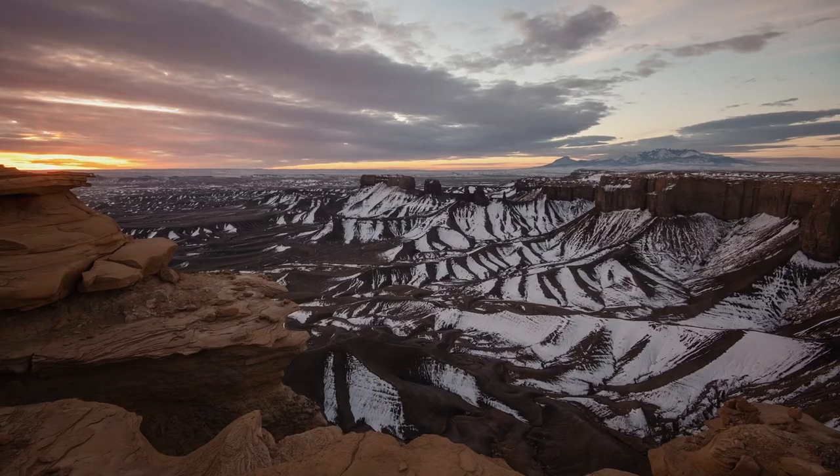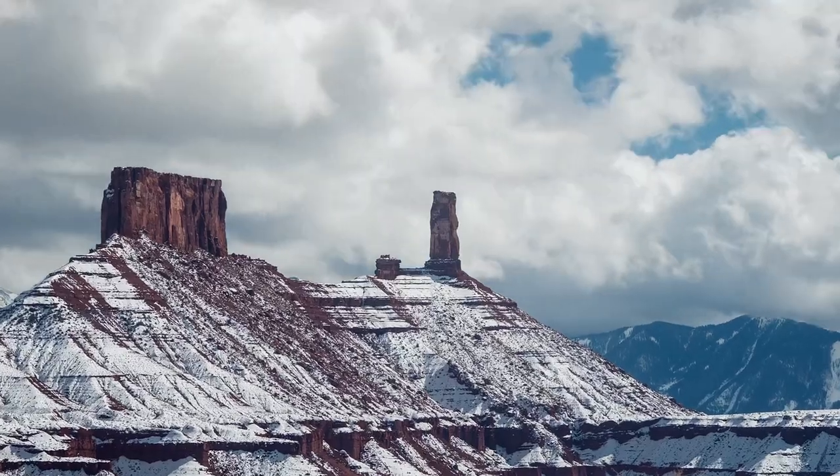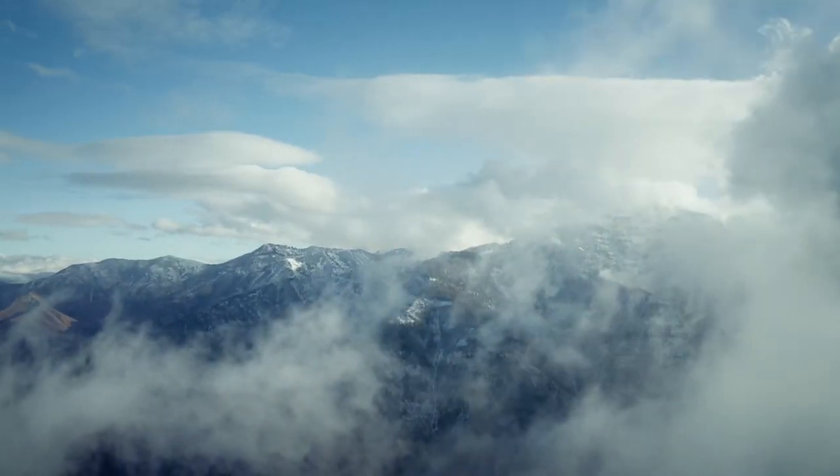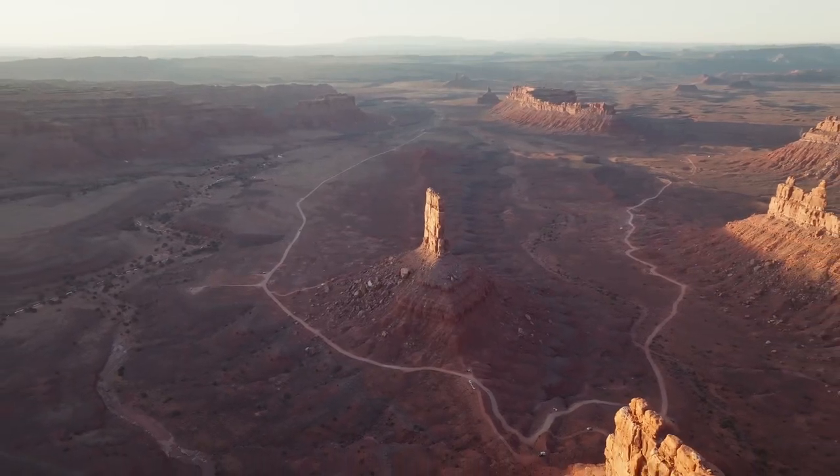A few months ago I moved to Utah, and now that we've finally defeated the White Walkers and the everlasting winter has finally come to a close, I've been spending a lot of time exploring the American Southwest. So today we're going to walk through what I've actually been taking with me in my camera bag during my travels, and give you a little sprinkle of inspiration. Let's get into it.